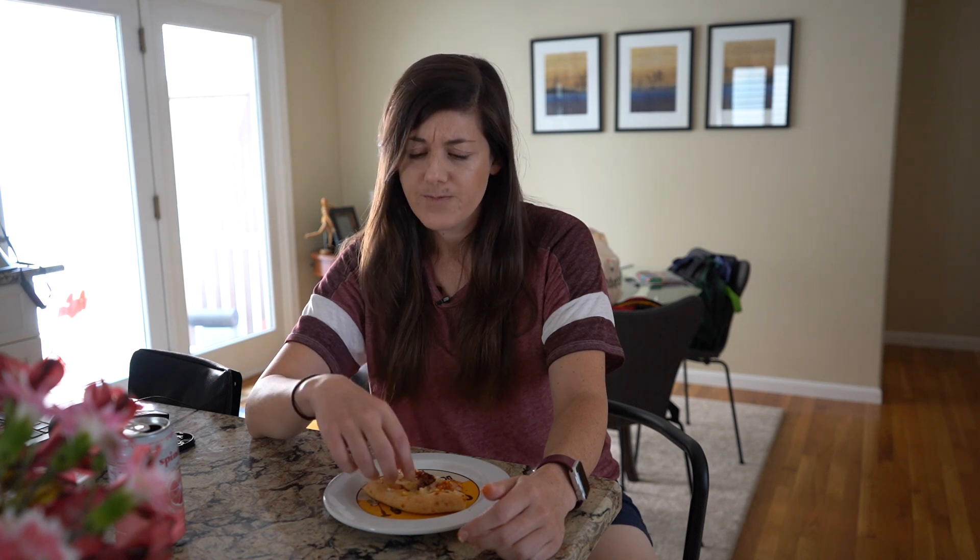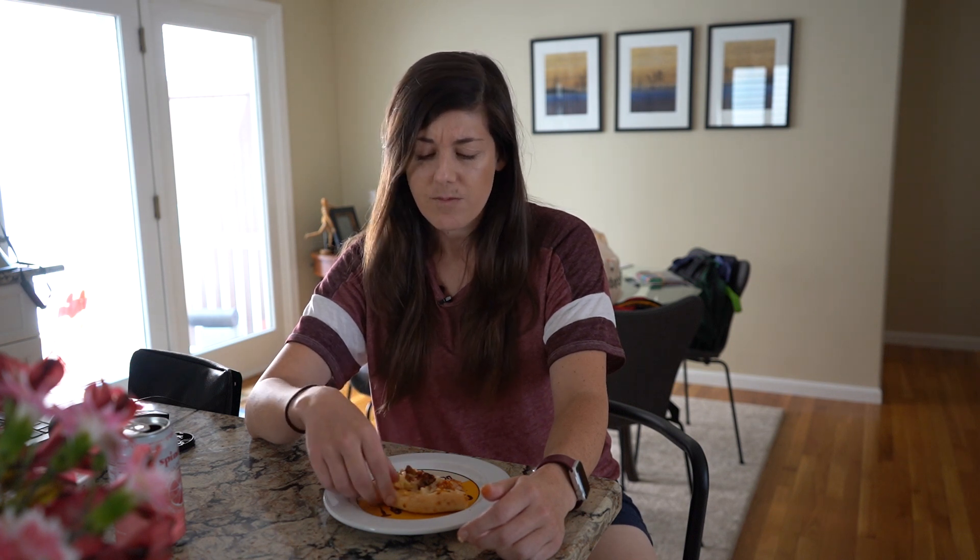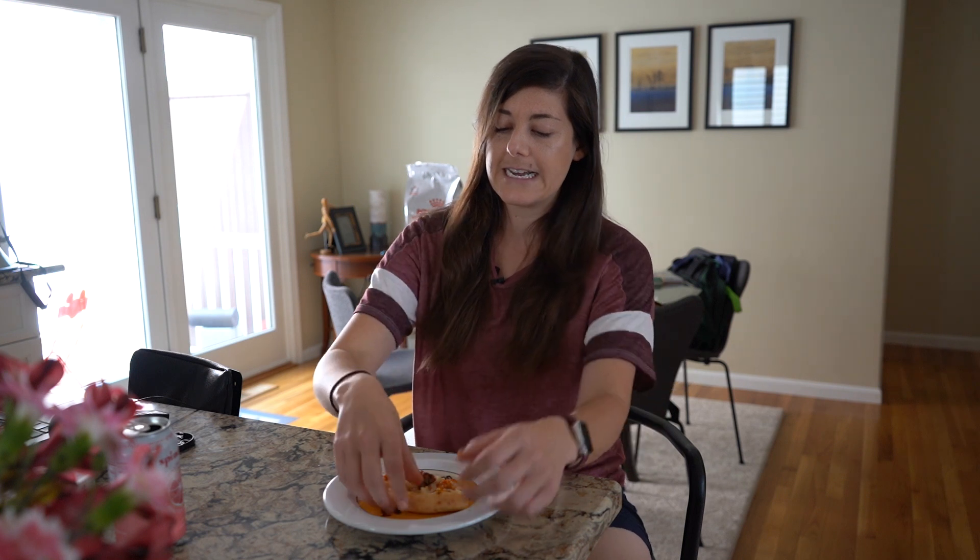I know you guys are all curious about the cheese. The cheese is really good. I'm not sure — I think it's Daiya, but I'm not certain. As you know, a lot of vegan cheeses when you're eating pizza, they kind of stick to the top of your mouth. I was worried that this would do that, but I'm not really having that issue with it.